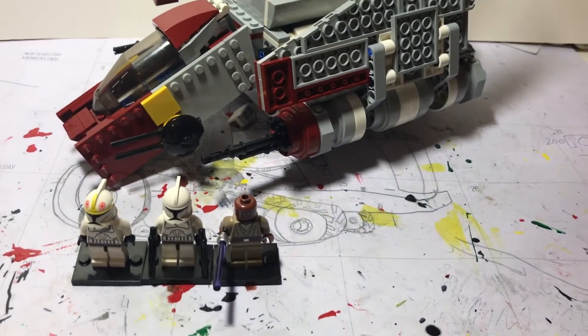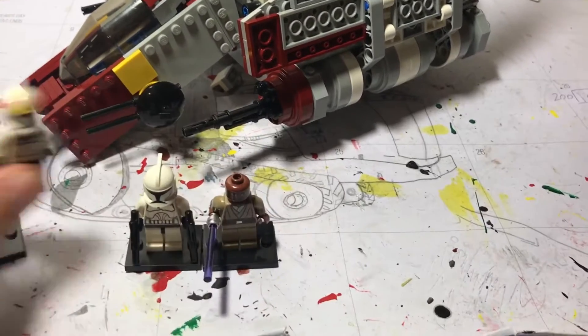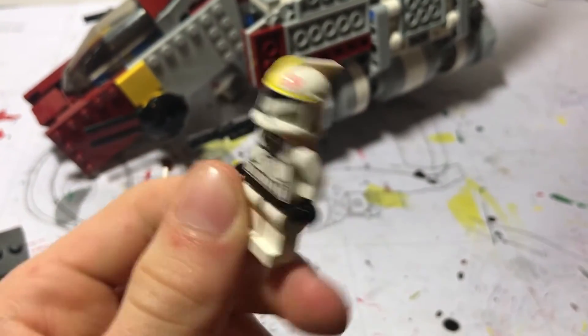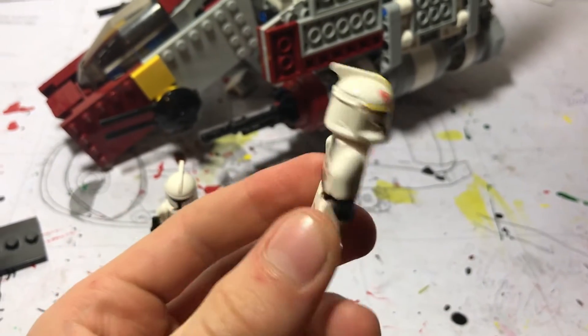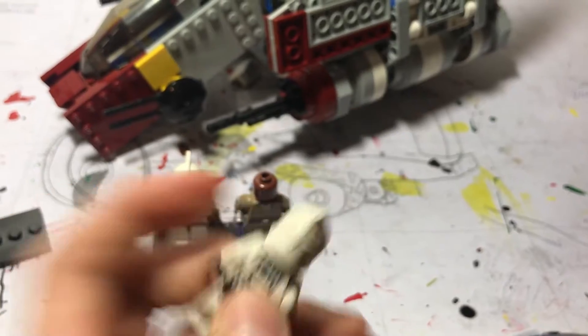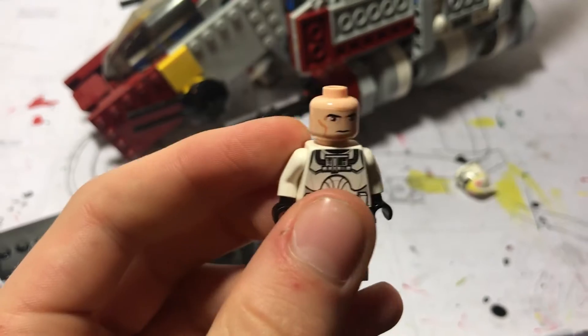First we will start off with the figures. This is the Clone Pilot 2008 — it is the Clone Wars version. Very clean. If you pop off the head you'll get your standard Clone Head. Very nice.